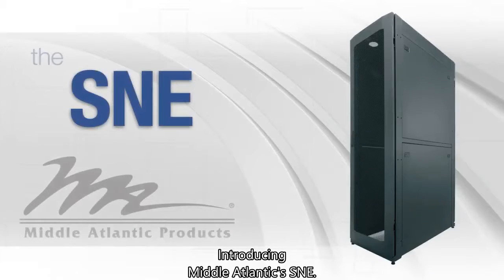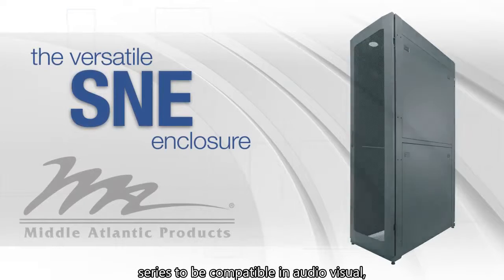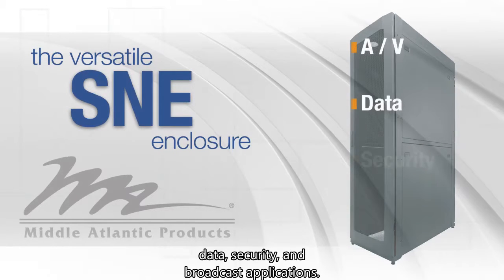Introducing Mid-Atlantic's S&E. Engineered for flexibility, allowing the S&E series to be compatible in audio-visual, data, security, and broadcast applications.